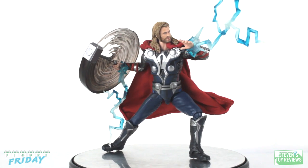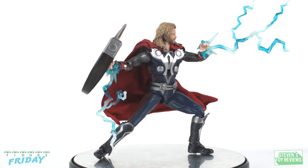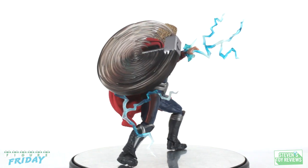Thor does not come with a thunder or lightning body effect. If you are looking for more effect parts, there are videos to help you out in your quest.